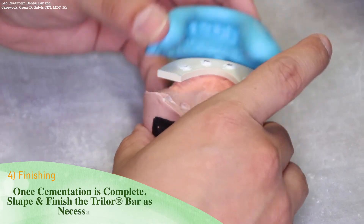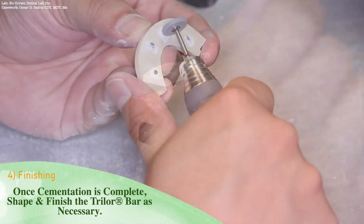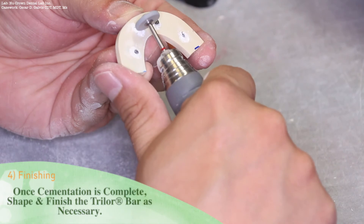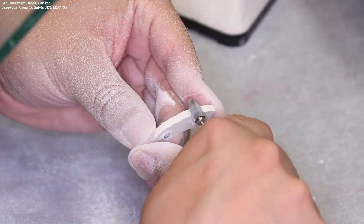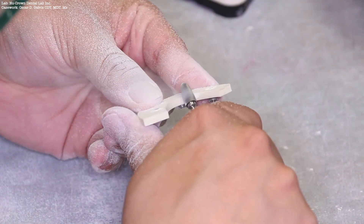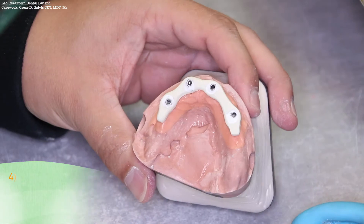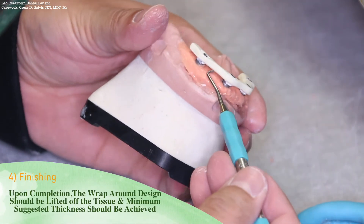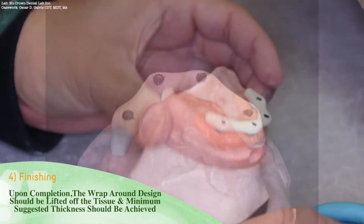Once the cementation process is complete, you may shape and finish the Trilor bar as necessary. Use the matrix to guide you in the overall contours of the bar substructure. The wrap-around design should be lifted off the tissue and the minimum suggested thickness should be achieved throughout the Trilor bar substructure.